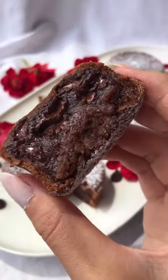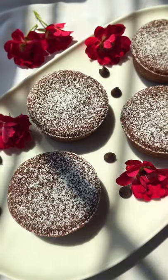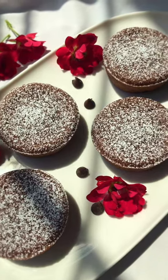Let it cool for five minutes in the tin, then scrape it out with a butter knife. As it cools, it'll continue to slightly cook the inside. Dust with some powdered sugar, and it's ready!